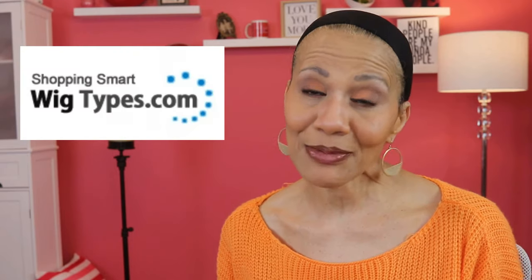Hello ladies, and welcome back to Still Looking Good 58. I am Faith, and as you saw, I do have a secret. But first, I want to shout out to Wig Types for sponsoring this video. This particular video is on the Outre wig, Mariella.